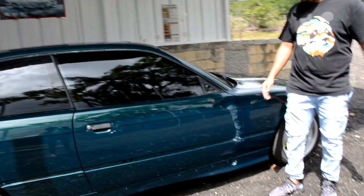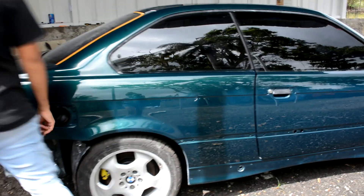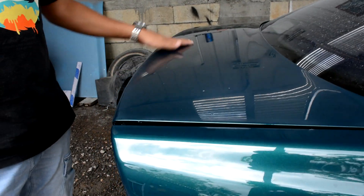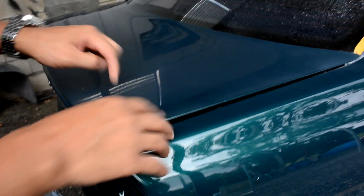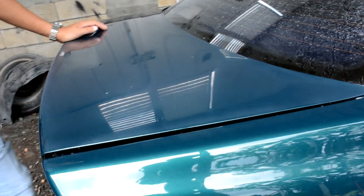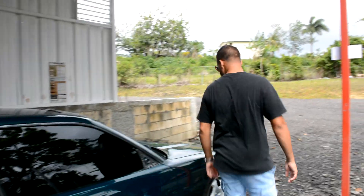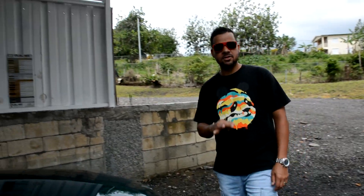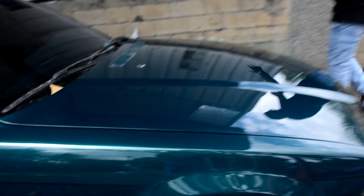Ya se comenzó a pulir, todavía falta darle más cariño. Pintarle los aros, y esto aquí — voy a darle otra retocadita a la parte de arriba del área del baúl, porque a esto le habían montado un spoiler y no me percaté que tiene los boquetitos y se nota un poco. Entonces tengo que repararle eso para pintarle la parte de arriba. Pero ya como pueden ver, el carro está brillando bastante bien. Tiene los tres pasos de 3M, pero todavía falta darle más cariño y montar los otros focos.